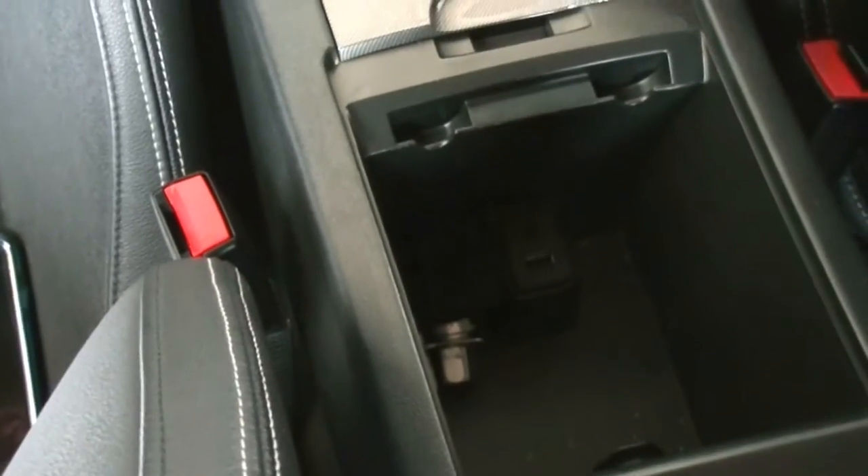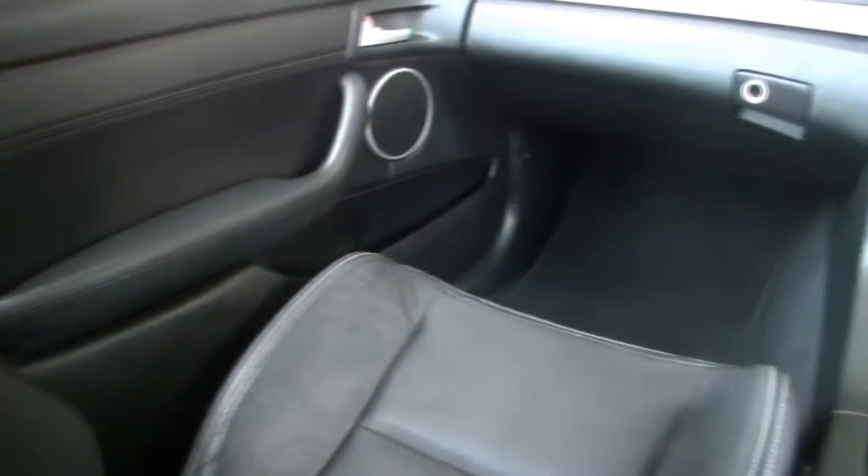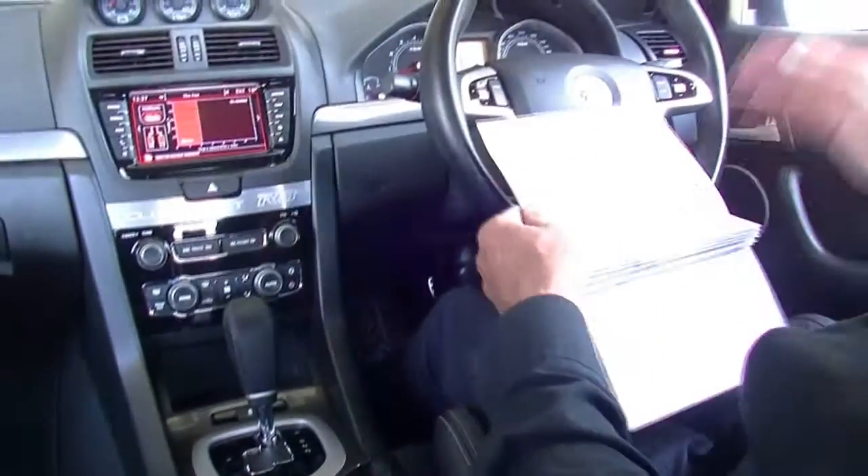Cup holders there, good storage area in our console with auxiliary inputs. Being a HSV clubby, it does have full leather interior — leather seats throughout. Factory sports seats as well. Leather infills in our door trims. Paying attention to the quality of the interior and how well this car has been looked after. Factory car mats also. Six airbags — front, side and curtain — giving us a five-star ANCAP safety rating. So you've got performance, you've got economy, you've got safety.